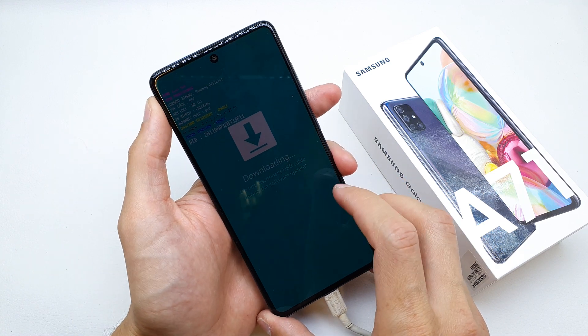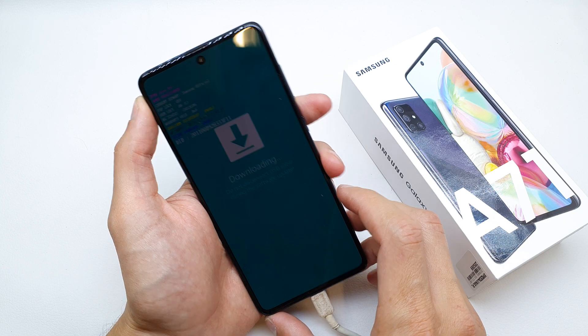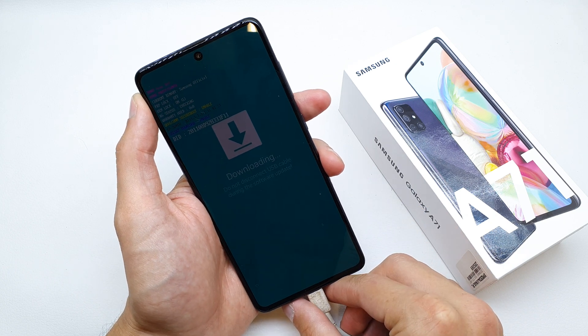Voila! You are in download mode now, and you can download and write the new firmware of your phone.